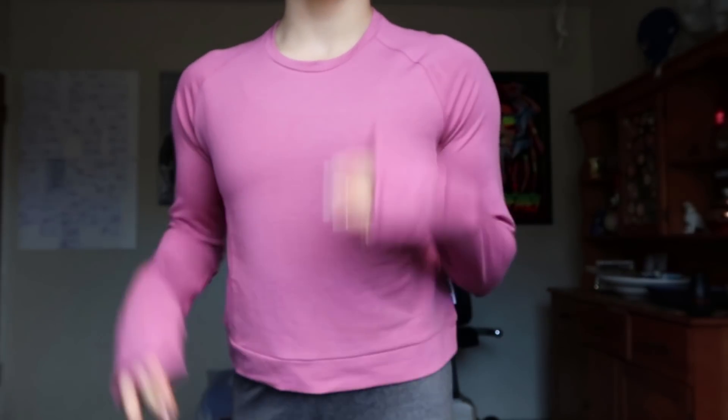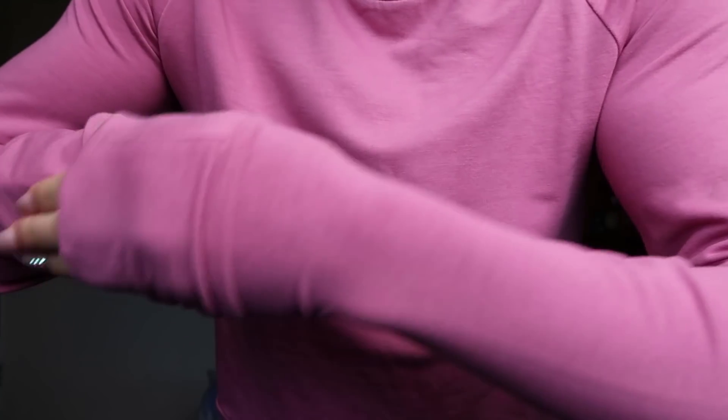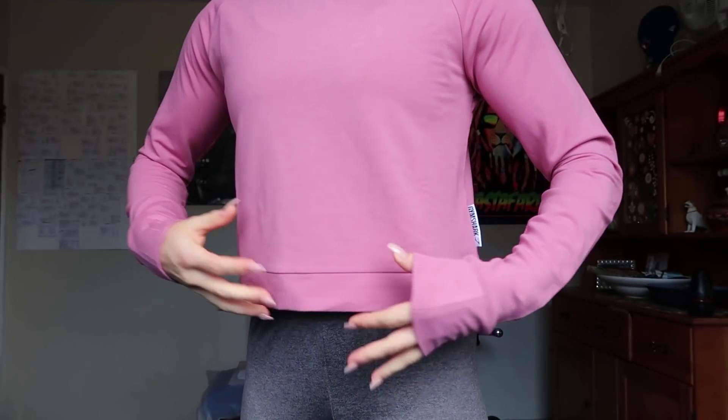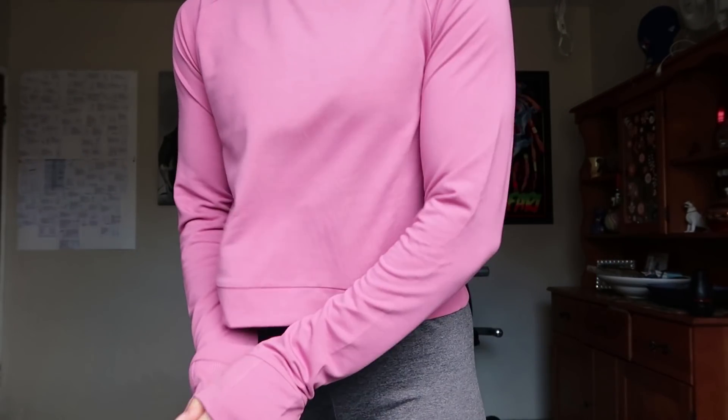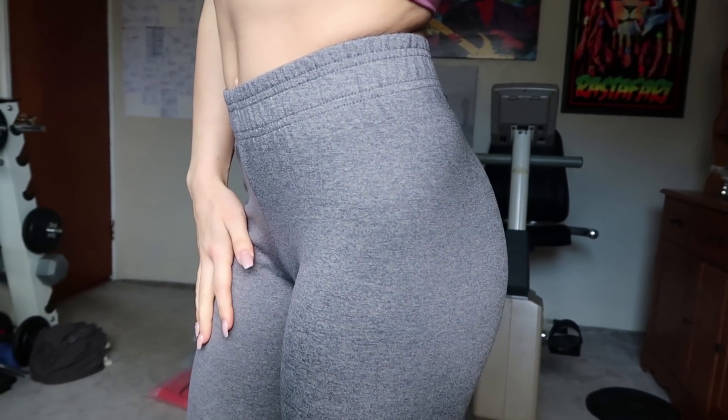Moving on, this is called the Solace Sweater 2.0 in Dusky Pink, size extra small — and believe it or not, the extra small fits me perfectly. It's very very soft, very very stretchy. The wrist cuffs are a little bit tight but overall you can see how flowy it is. It's got the Gymshark logo on the side. I personally don't know if I would work out in it because it would hold a lot of sweat, but I'm going to wear it all day today because I'm sick and watching Netflix.